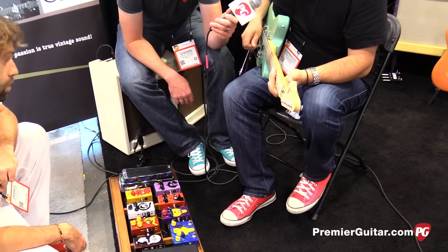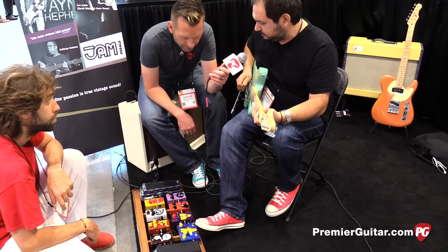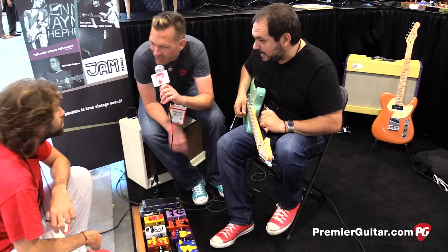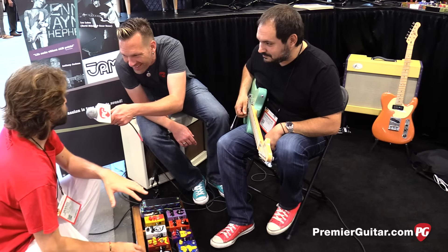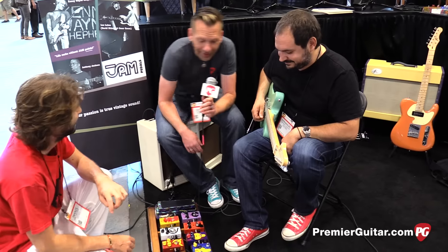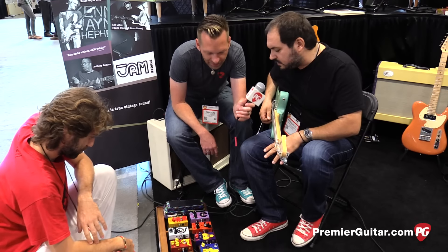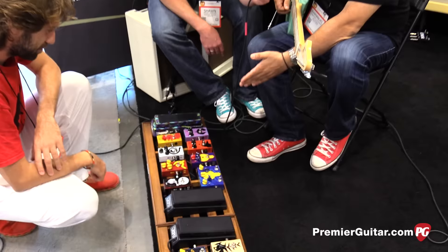The boost also works by itself. How much boost is available — how many dBs? Giannis hasn't measured it yet, it's so new it hasn't been put on the oscilloscope yet. But it's enough — it's plenty. The other knobs are level, tone, and gain going from left to right.